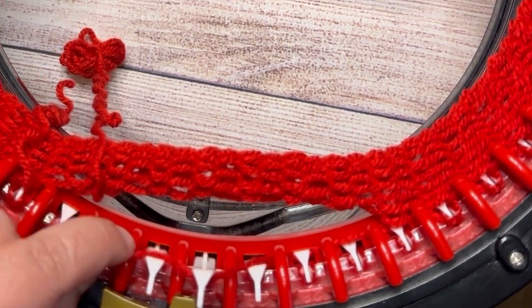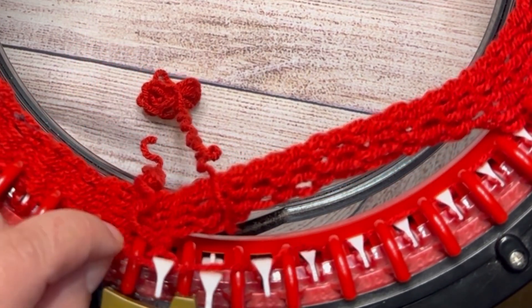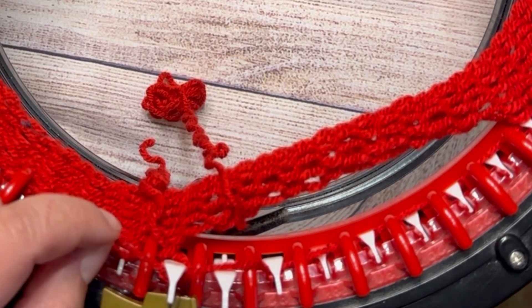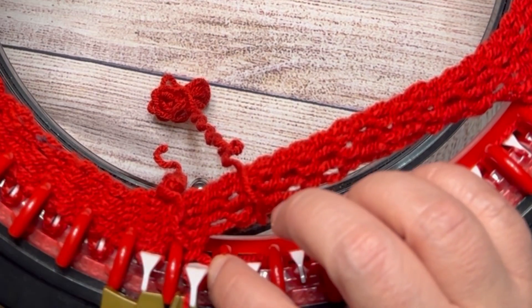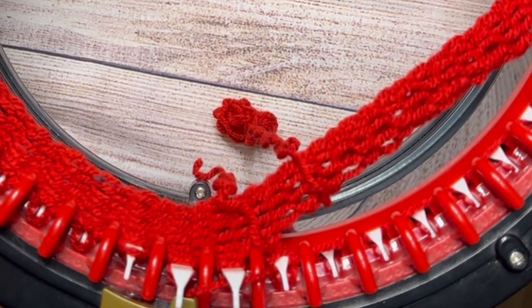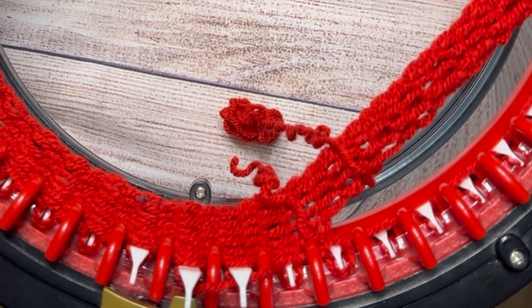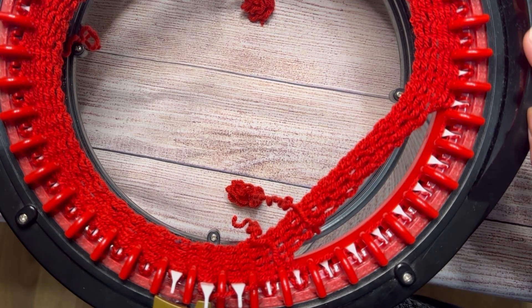Front, back, front. At this point we can put the yarn like normally. Now we have to put our counter in zero again because we're gonna need 15 more rows. I'm gonna put my counter in zero.